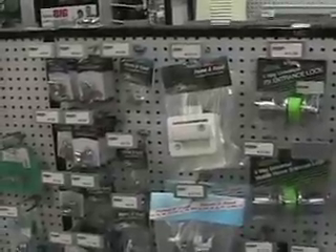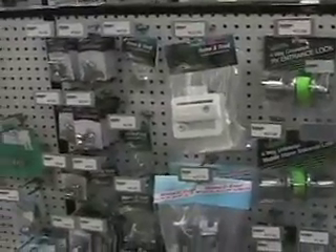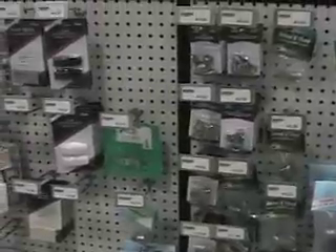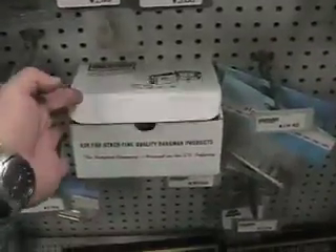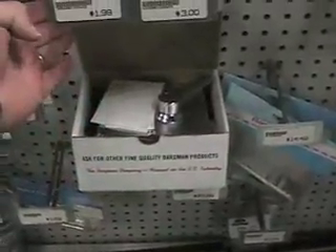You may have a lock that looks something like that, or you can also buy these replacement parts if you have just a problem with the key. But this is what we're looking for right here — yep, that's the one.